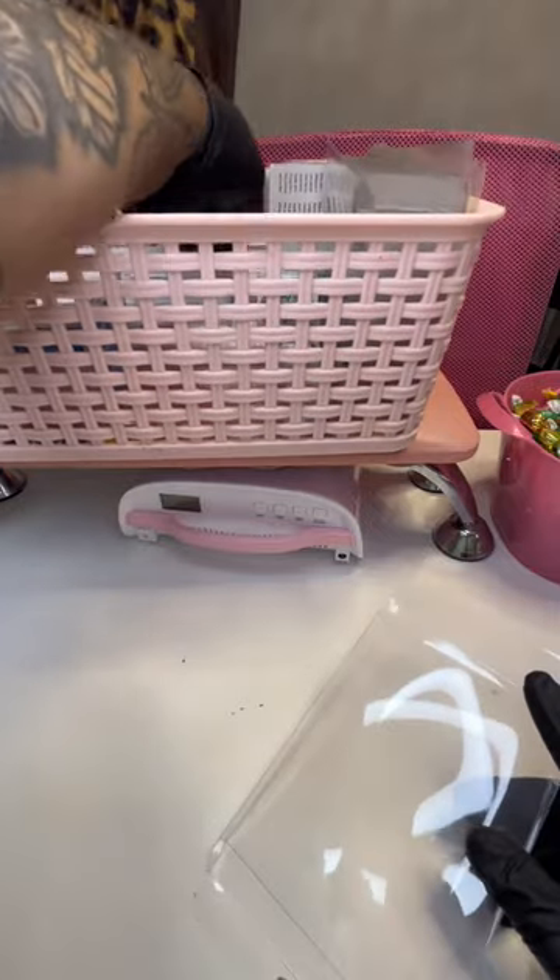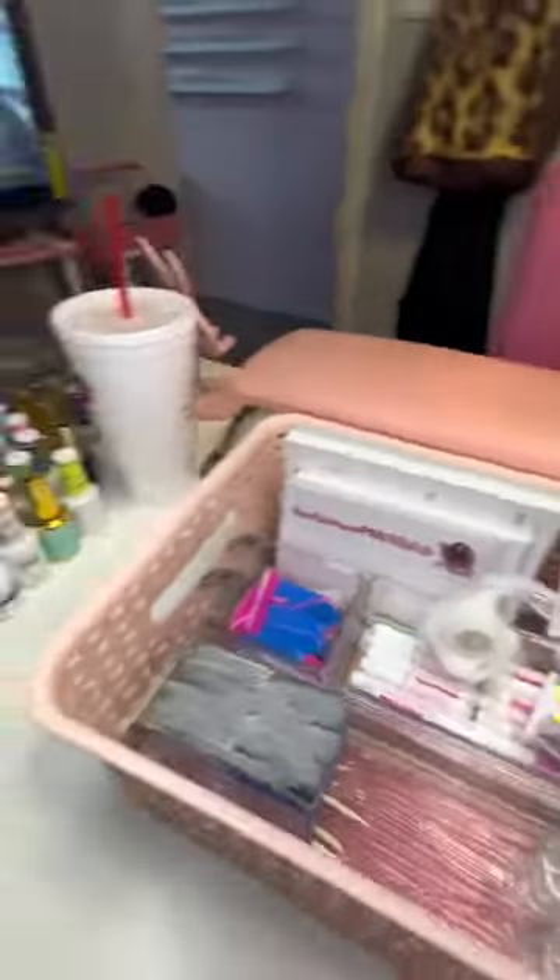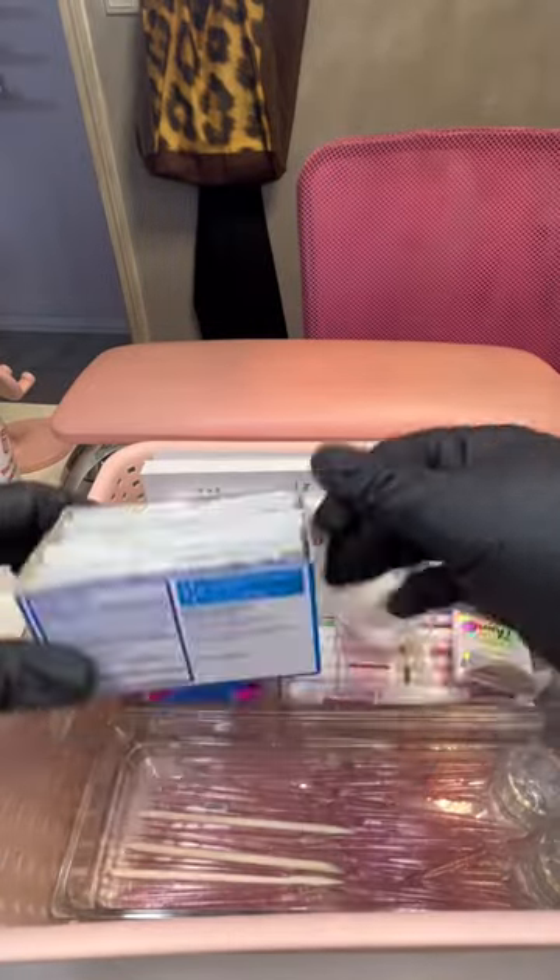Right now I'm using these plastic boxes. They come off Amazon, come in many sizes, but this is the one that I chose because it fits everything I needed to fit.